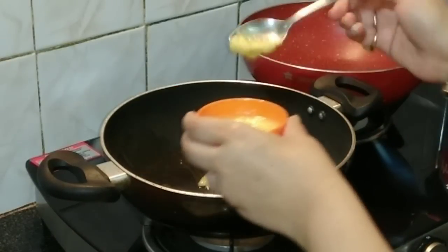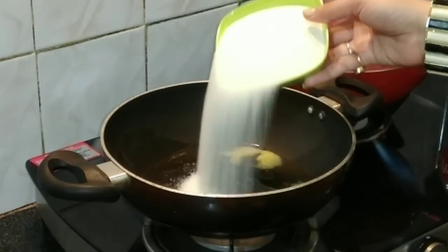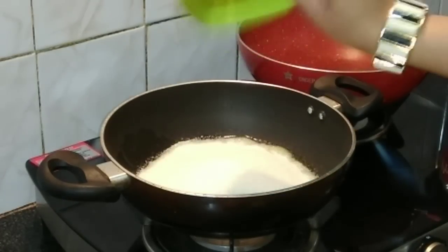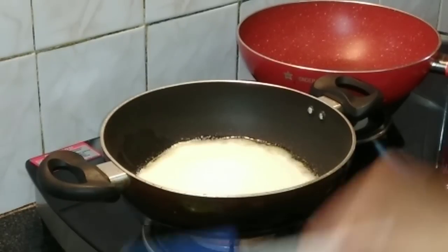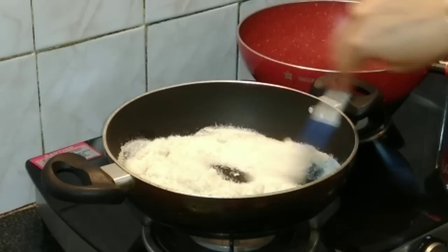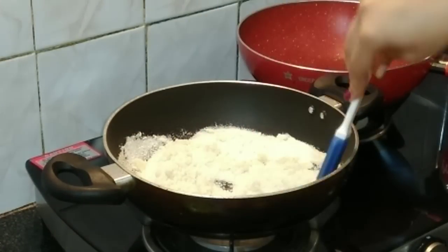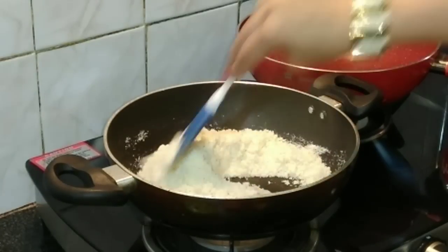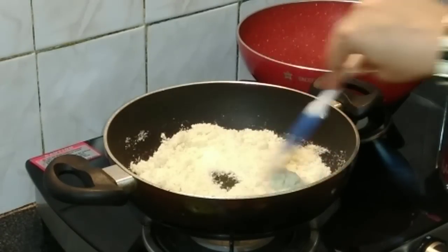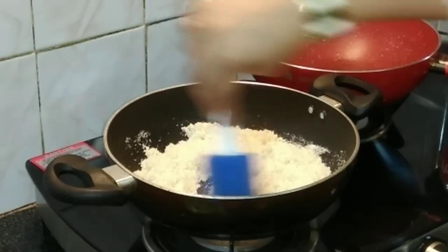We'll add about two to three teaspoons of ghee and our rava goes in. Fry it until it becomes a little golden brown in color — we don't want to burn it. Quantities of ingredients are mentioned in the description box, so please do go through it.